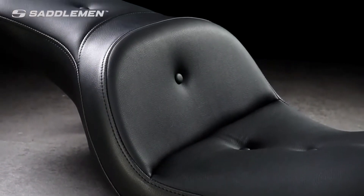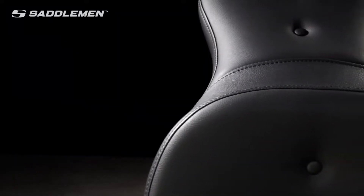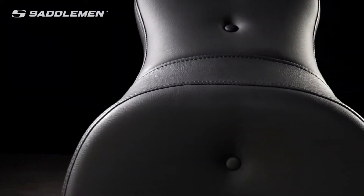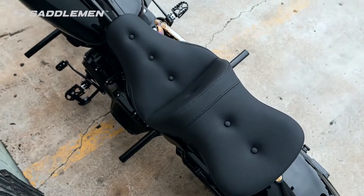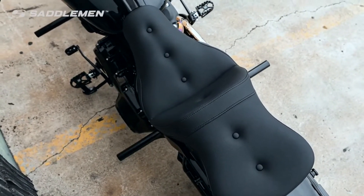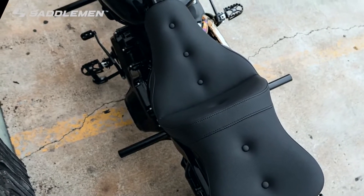Our Explorer RS seat is designed and made in the USA. It features Saddlemen's pillow-top styling, and we've covered it in our proprietary Saddle Hide, which is better than marine-grade and has just the right amount of stretch, creating an attractive combination of comfort, glove-soft leathery feel, and weather-resistant, no-maintenance good looks.